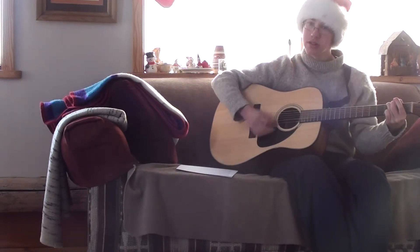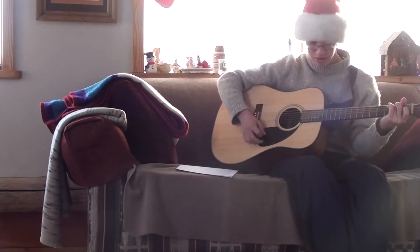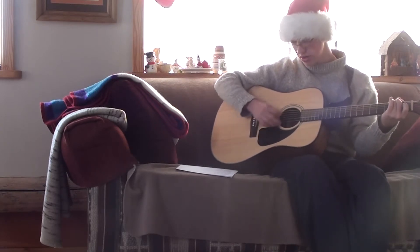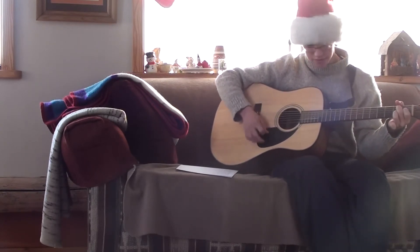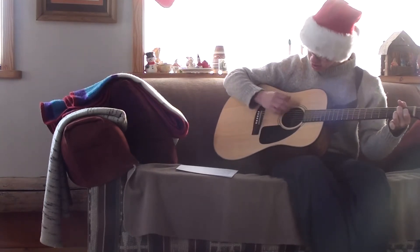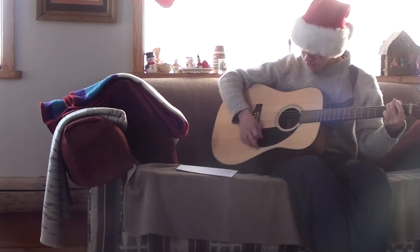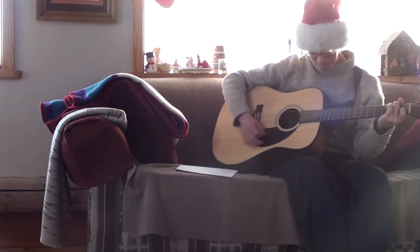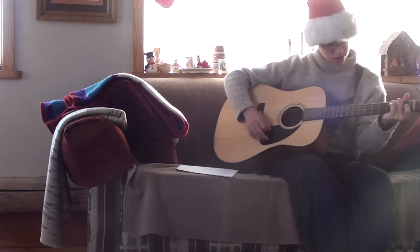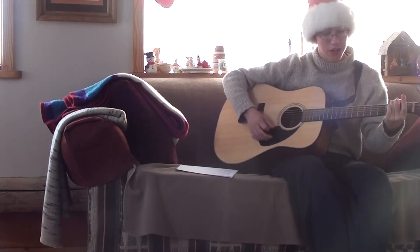And it goes like this. It goes G to C, to G, to C, G to D7, D to D7, D, and back. One thing different — G, D7, and back to G.